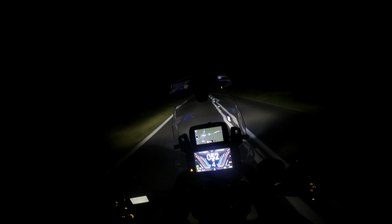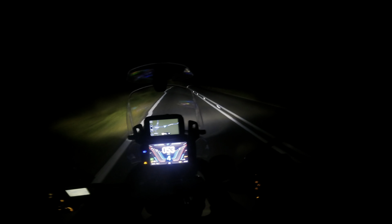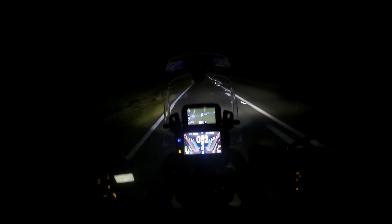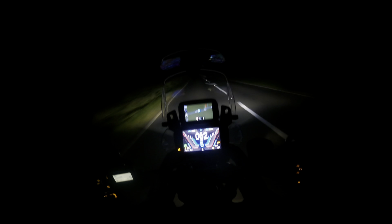That's with fog lights on - even better. It lights up even more on the sides. And that's the full beam - it basically turns the road into daylight. It's a great bike to ride at night. I've got great visibility. It's definitely the bike with the best headlights I've ever ridden.